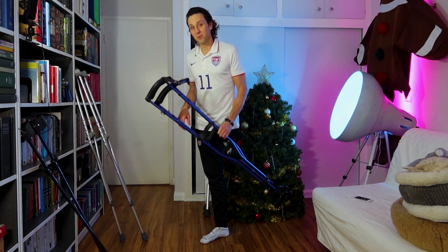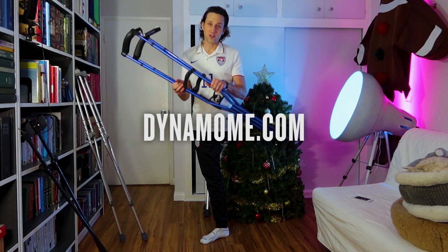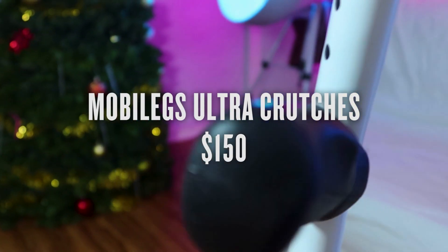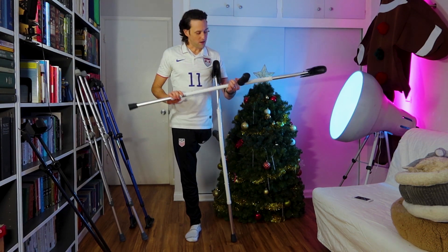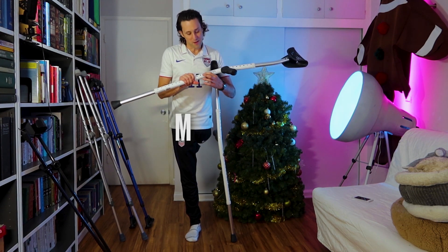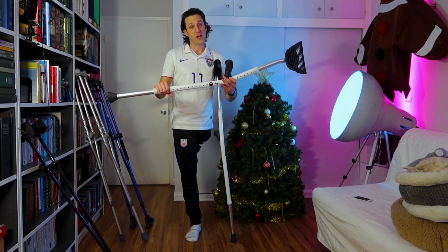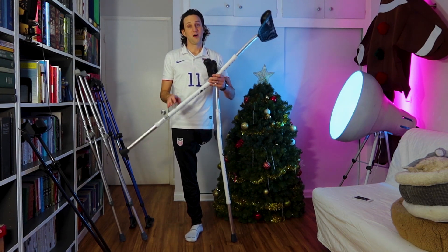Side note: I paid for the other two pairs, but Sport Swings sent these to me for free to try after my operation — thanks, Sport Swings, for sending these. The third pair of crutches I'm going to tell you about today are called Mobi Legs — it's M-O-B-I legs. These are my favorite of the three that I've tried. I am a really big fan of this crutch.